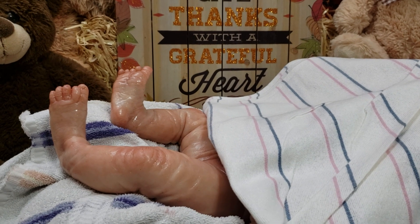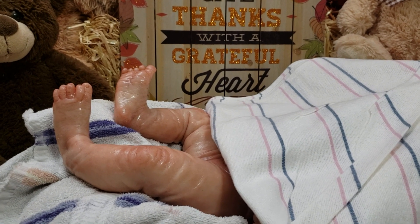Until then, thank you so much for watching — I appreciate you guys so much. Have a wonderful day.